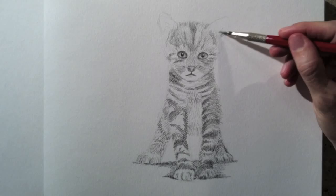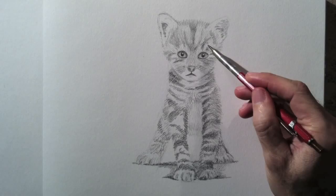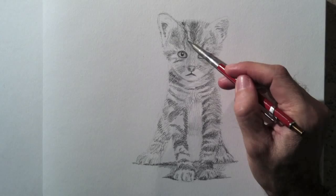Almost every part of the cat is very delicate, and so they shouldn't have hard lines. I accentuated some of the darks, especially to give some more volume to the forms.